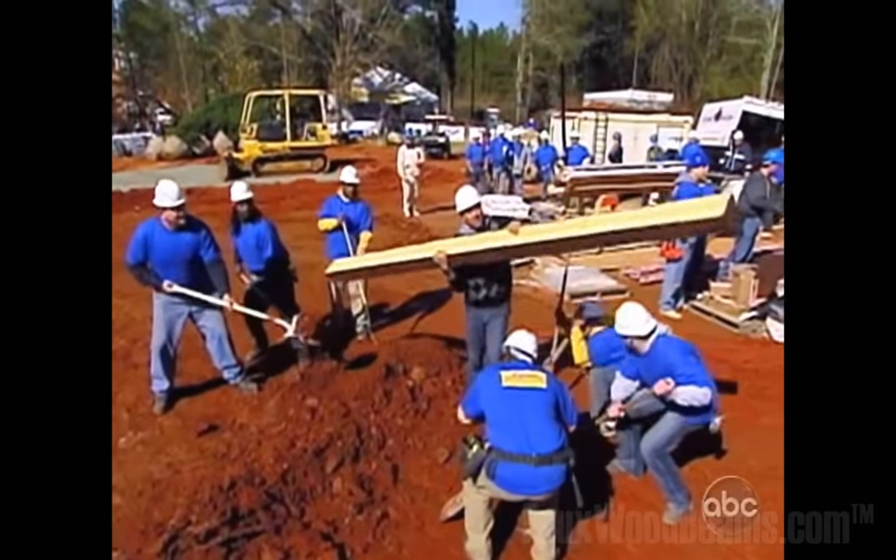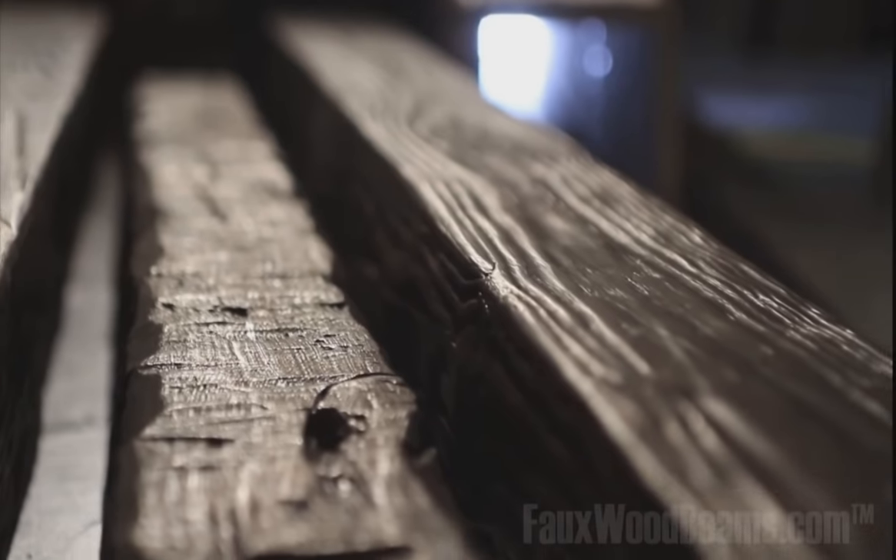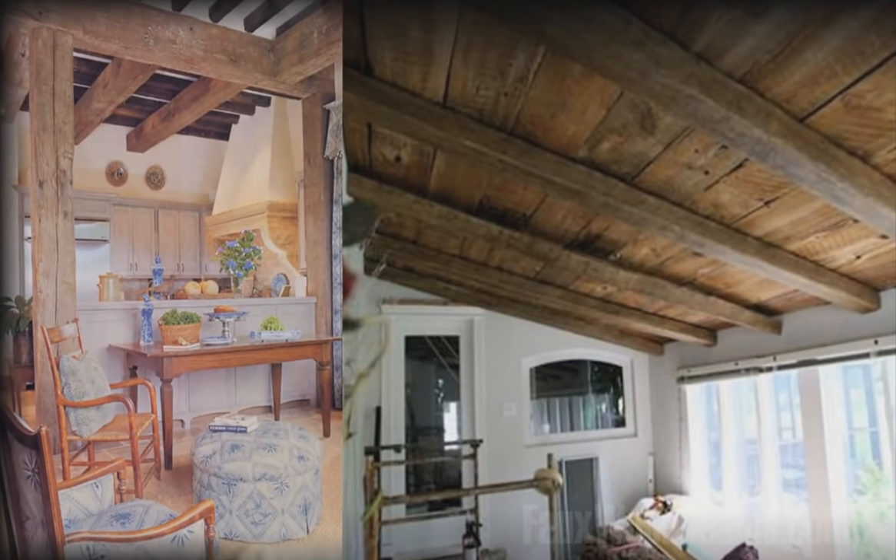Most people don't even know what a faux beam is. It's 100% indistinguishable from a real wood beam. We make molds from real wood beams, so what you get is an exact replica. It captures all the nooks and crannies, all the knots, all the checking, even wormholes. We faux finish it by hand, so you get shades of color that a real wood beam would have.